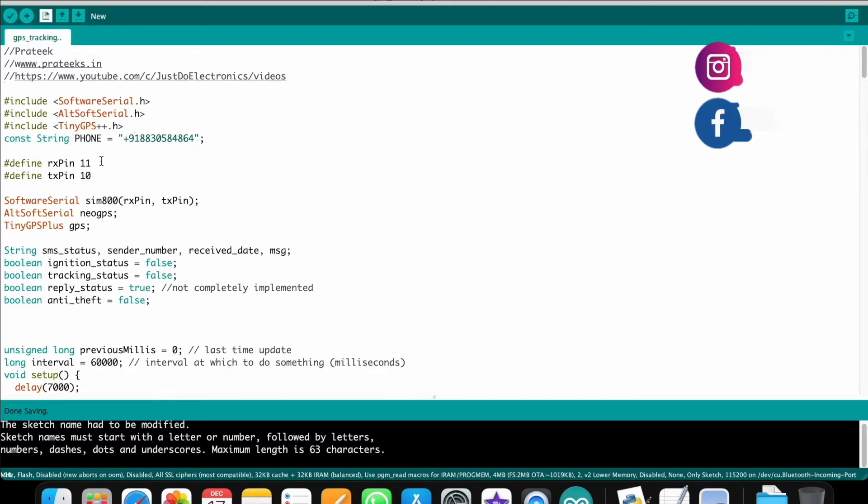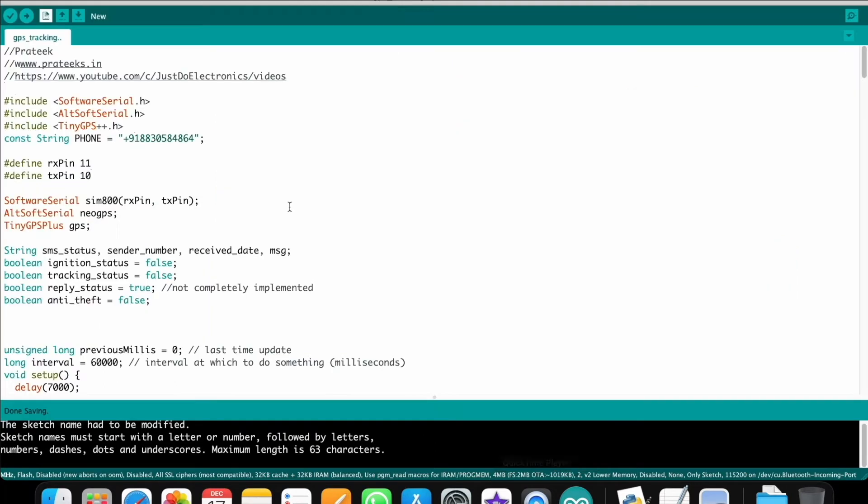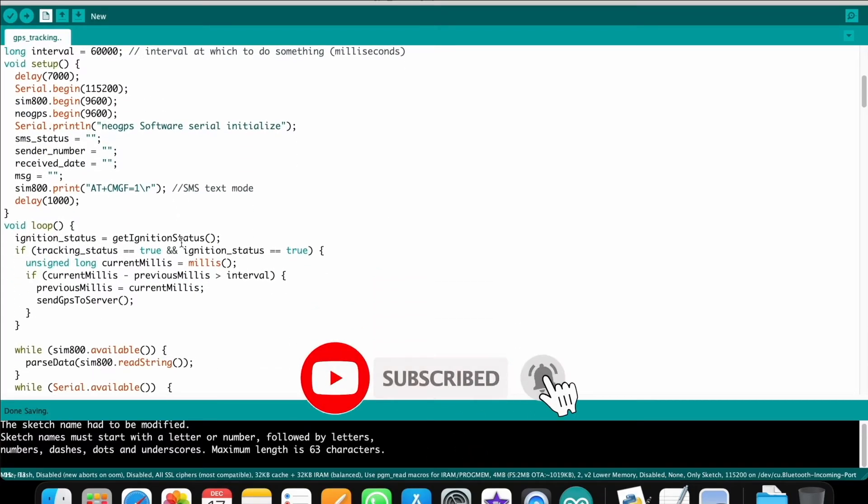The GSM module connects to pin 8 and pin 9 — I'll show you the circuit diagram. The GSM SIM800L RX and TX pin definitions are already handled by the AltSoftSerial library using pins 9 and 8. The code defines the GPS and GSM module objects using these library functions.